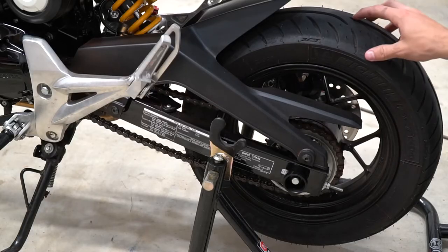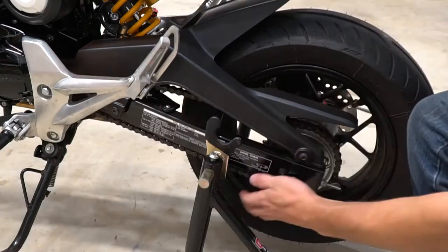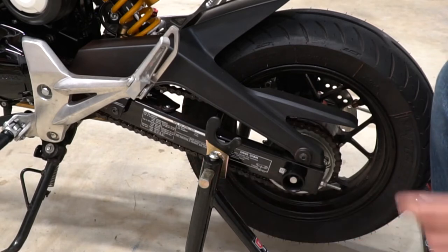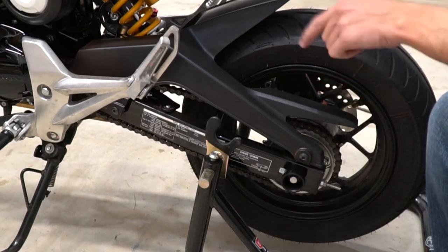Before you call that done and move on to the front, you're going to want to retighten that chain. See how much better that is? So much better. And if you say that's too tight, just give it 30 miles — it'll be perfect.